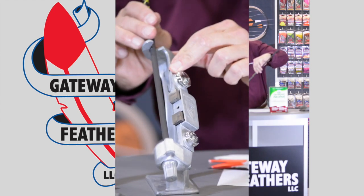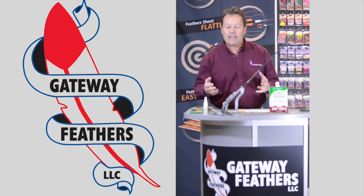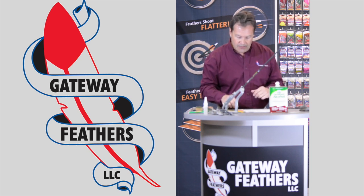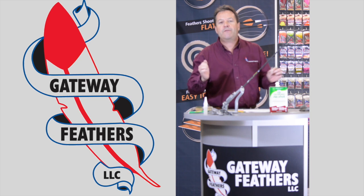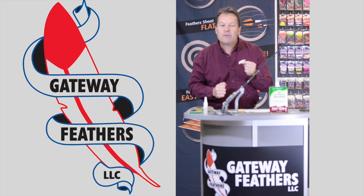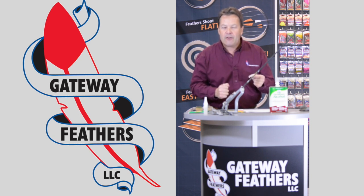Place the arrow in your jig. You can set a Bitzenberger to three- or four-fletch — many different combinations, however you'd like to fletch your arrows. What we've chosen here today is a razor feather. We're going to shoot this out of a compound bow shooting 300-plus feet per second. A razor feather was meant for those modern compound bows — it is the first modern feather for modern archers.